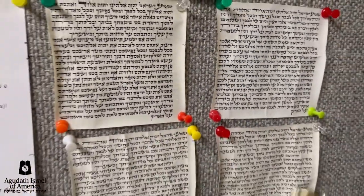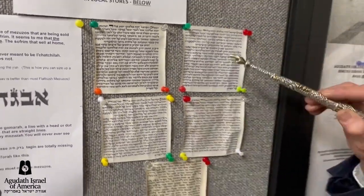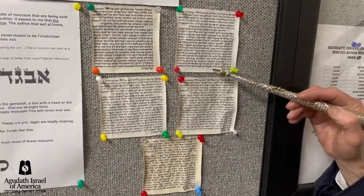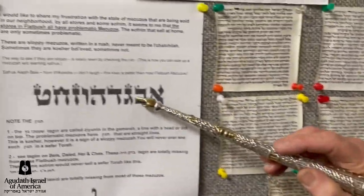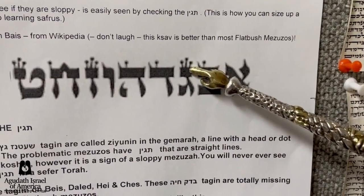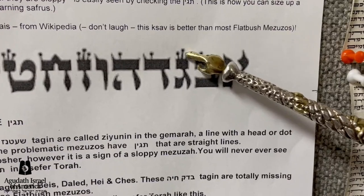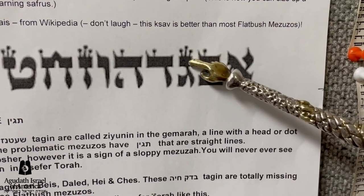These five mezuzahs were all bought — and I confirmed that at the store — bought in local Flatbush stores. Now let's look at the way a tag is supposed to look. The Shatnes Geds, this Gimel — these are the way they're supposed to be. The Zayin, well-formed on top, and this is the way it should be.